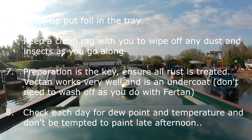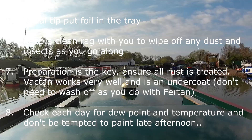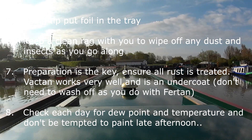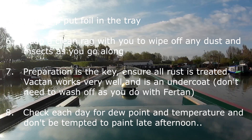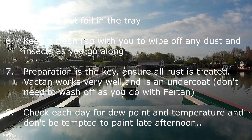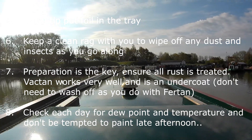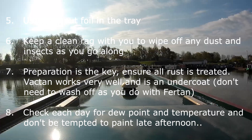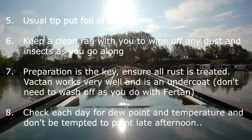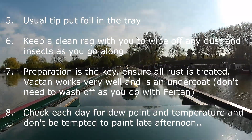Tip number five is the usual one: put foil in the bottom of a tray, just to save you having to wash it out. If you're swapping paints it's quite a useful trick — that works very well. Another one is to keep a clean rag with you so when you're moving along, especially on the second or third coat, you can wipe off any dust and any insects that have landed on the boat. That works very well too.